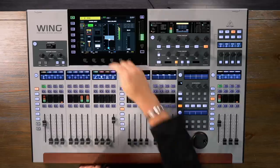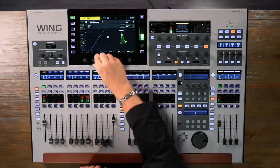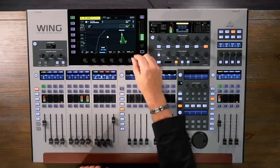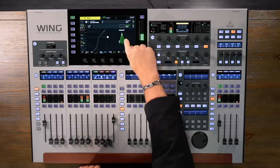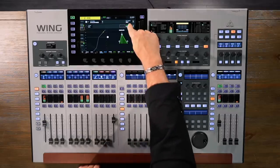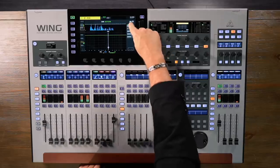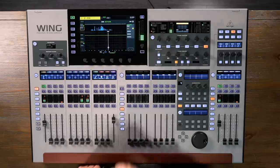Let's continue our tour of the channel strip. The next stop is the gate. We can grab with our finger to adjust the threshold, and use the knobs to adjust the ratio, change the range, attack time, hold, and so on. We can also adjust the envelope by grabbing on screen or turning the knobs. The key filter is very flexible — it can be flat, low pass, high pass, or band pass — and we can see a display indicating the frequency range coming into that channel. We can solo the key to hear what's triggering the gate. So we have a lot of functionality with the built-in gate on each of the Wing's channels.